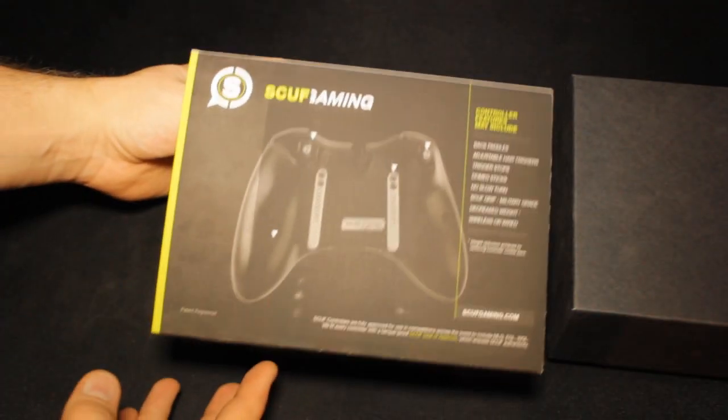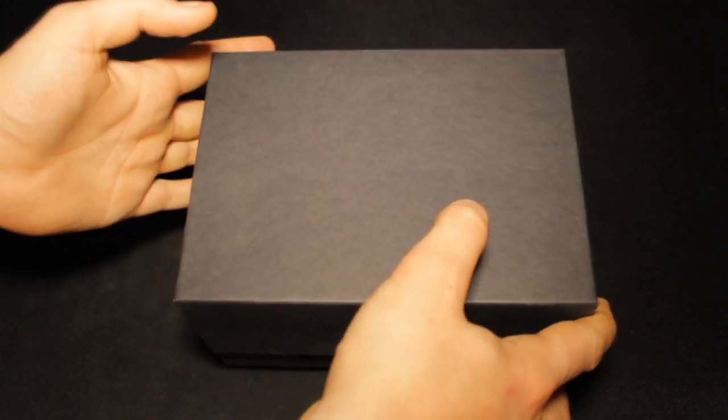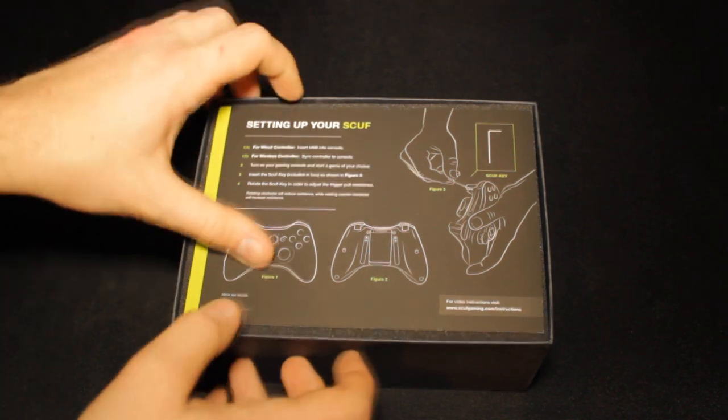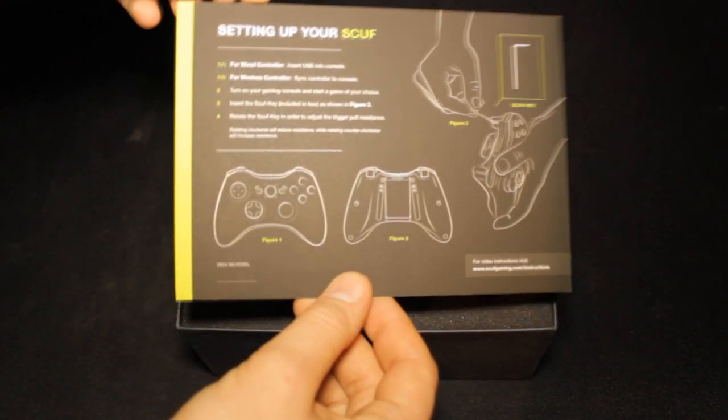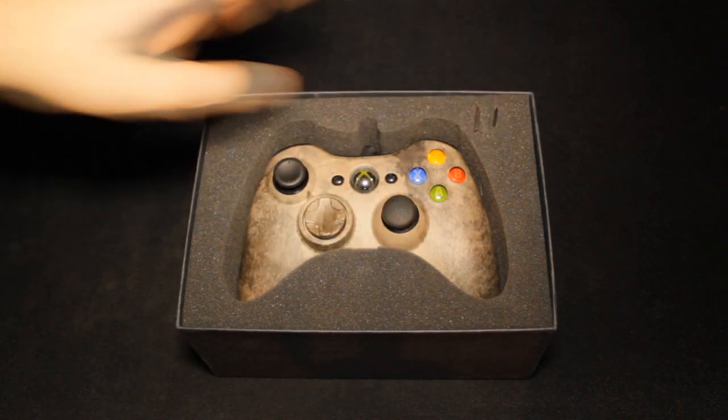It gives you some detailed information on the back — a kind of summary of everything about what the SCUF controller does and how it helps you. You also get this nice little presentation box, things to tell you about setting up your SCUF controller, all the little bits and bobs about it, and your Allen keys in there.